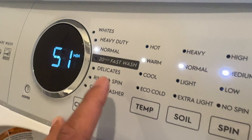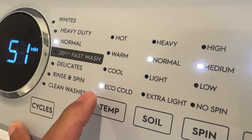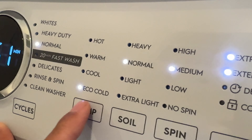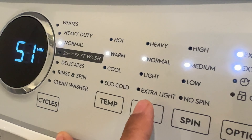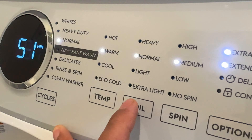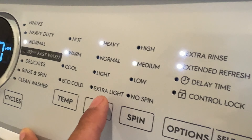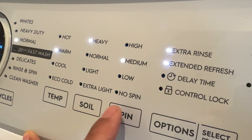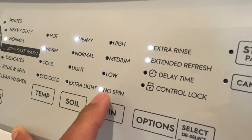I'm going to go to normal wash. Once I select normal wash, the default temperature setting goes to warm, but I can change it to cool, eco-cold — which actually saves energy — or hot. I can also adjust the soil level: normal, light, extra light, or heavy. And for spin speed, I can change it from high, medium, low, to no spin.